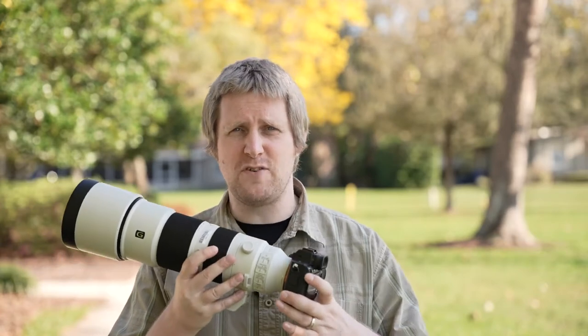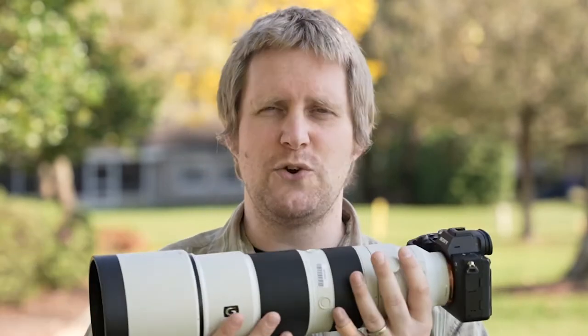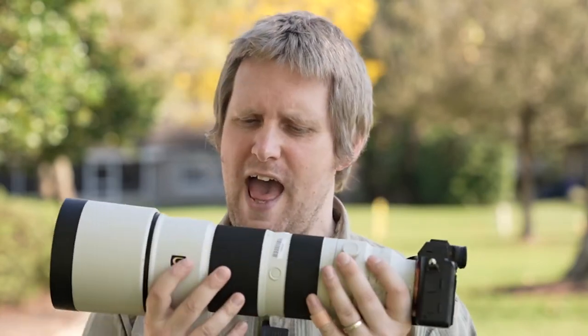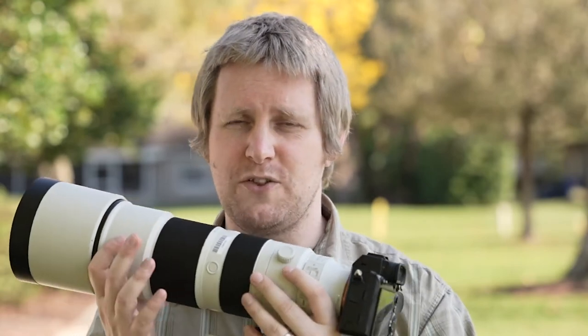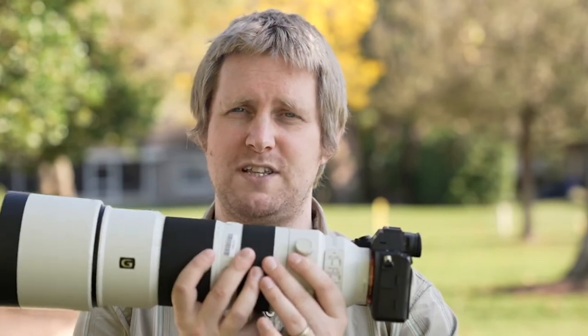The Sony 200-600 is fast becoming one of my favorite super telephoto zooms, because it delivers crystal clear images, as you would expect with a Sony G lens. The quality is just amazing, and it's got really snappy autofocus. When you're trying to track those birds in mid-flight, or subjects that just aren't going to sit still, you get really good, quick tracking with the motors in this lens.